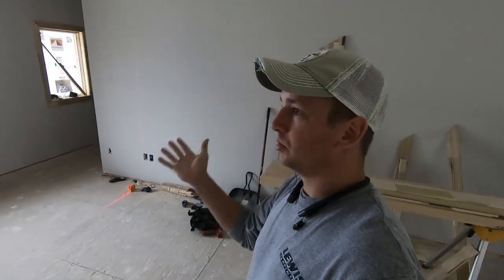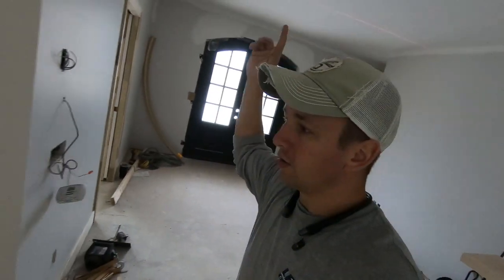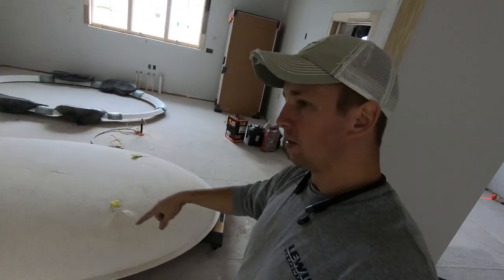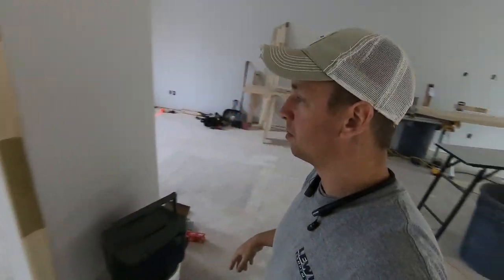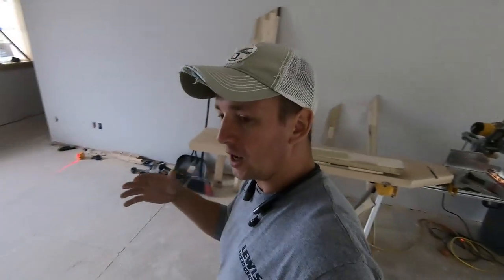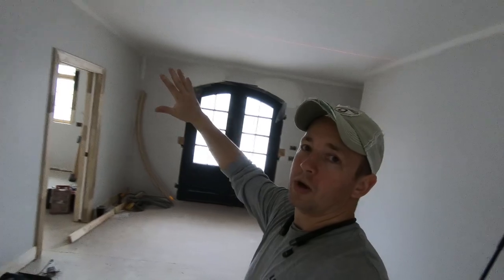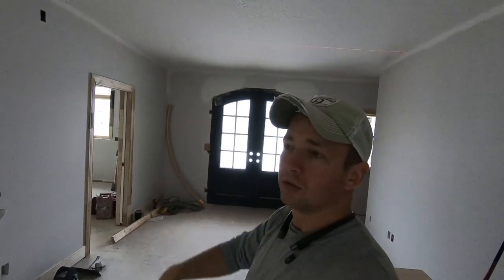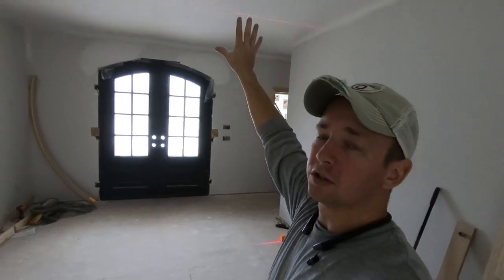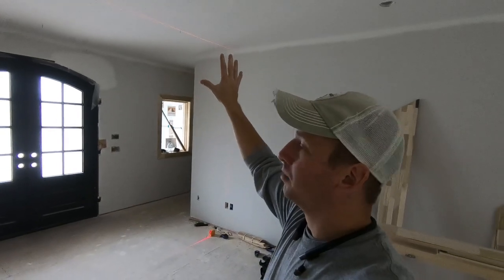Before drywall, you would just install it right up to the framing, and whenever they're hanging drywall, they could have traced around it with a roto zip — no big deal. But it was not shipped in time, so the only way to get this finished was to go ahead and drywall the whole thing. Now I've got to install it in this foyer tray with drywall already in place.